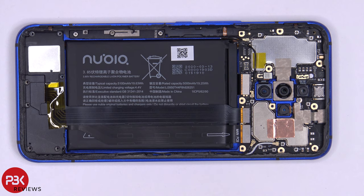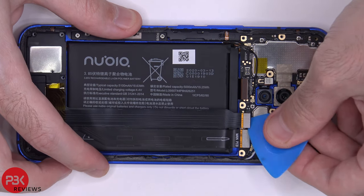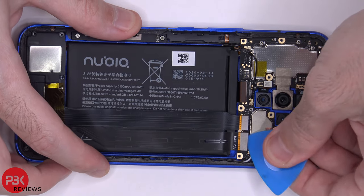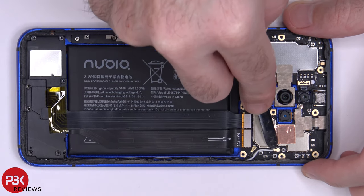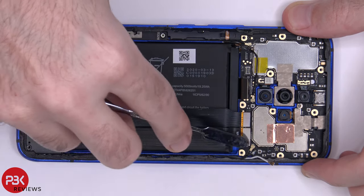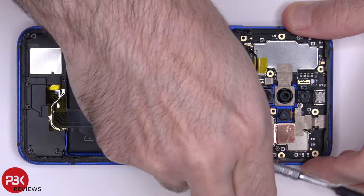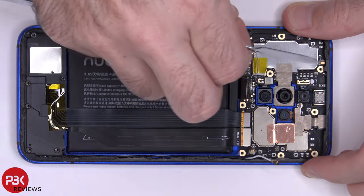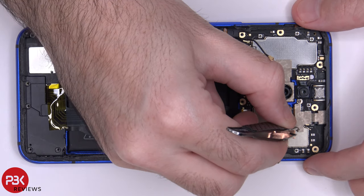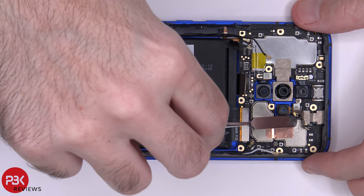Once the battery is disconnected, we can go ahead and disconnect the rest of the cables. We've got three wire cables we need to disconnect as well. There's protective tape covering the connector for the front-facing camera — go ahead and peel that off. Now we can disconnect and remove the front-facing camera.